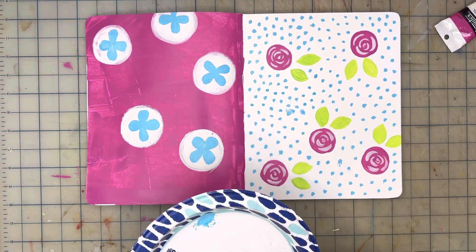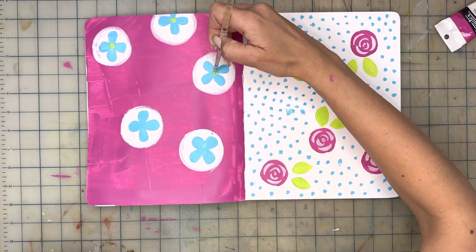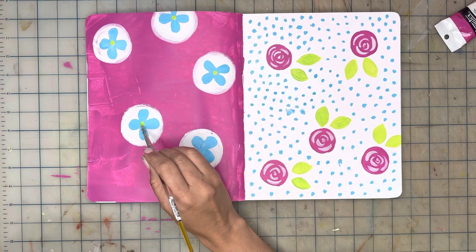The next step is adding some details to the blue flowers. I think adding green on the center of each flower will make them pop — a very simple design so far.